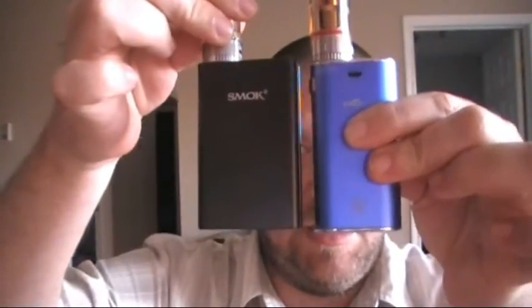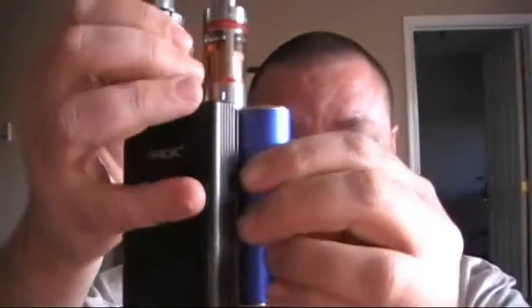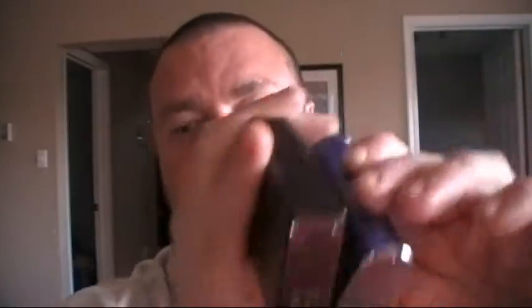Just to capture what I was doing on the last video — just to show a size comparison — this is the Smok M80 and the iStick 50. They're very similar in size. The Smok is a little bit bigger, as you can tell, but not very much. And for the price difference, this thing is solid.